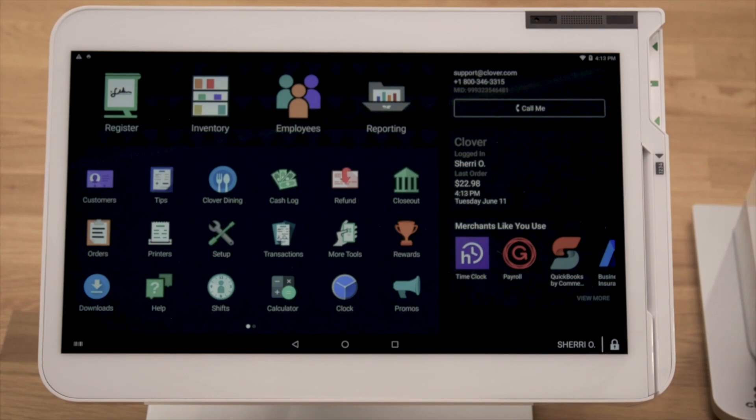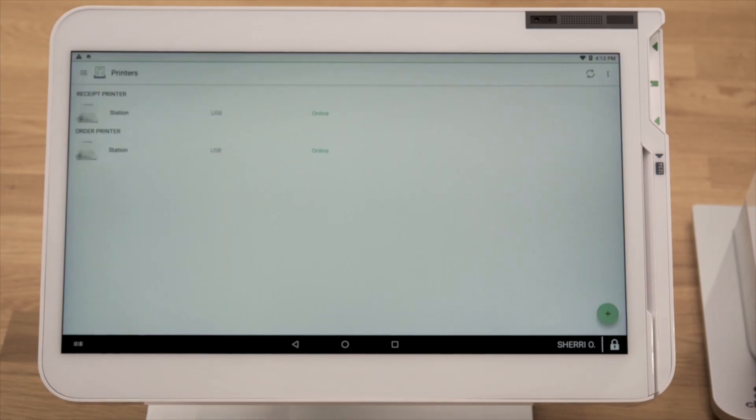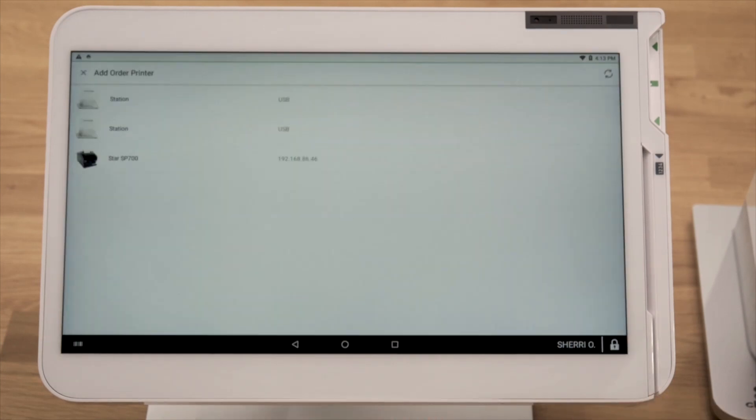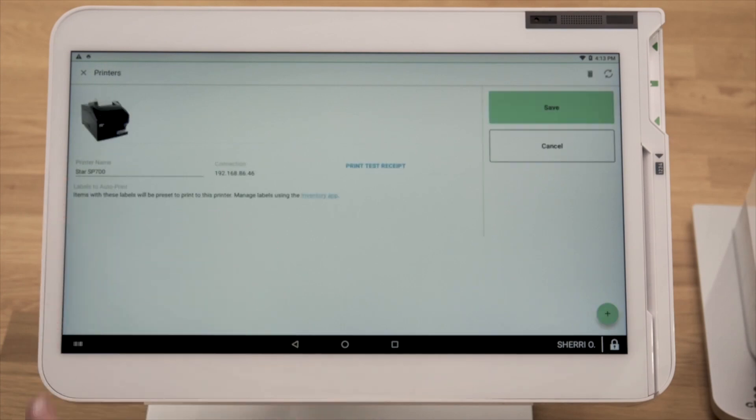Next, we'll add the printer to each Clover device you want to print orders from. On your Clover device, open the Printers app and tap the green plus button. Then select the order printer you just connected. To confirm that the printer is set up, print a test receipt.